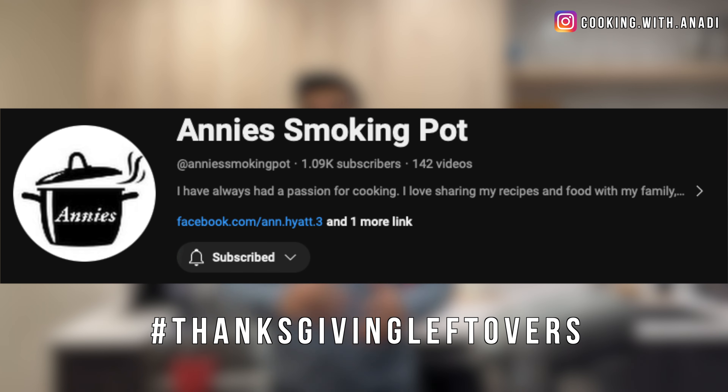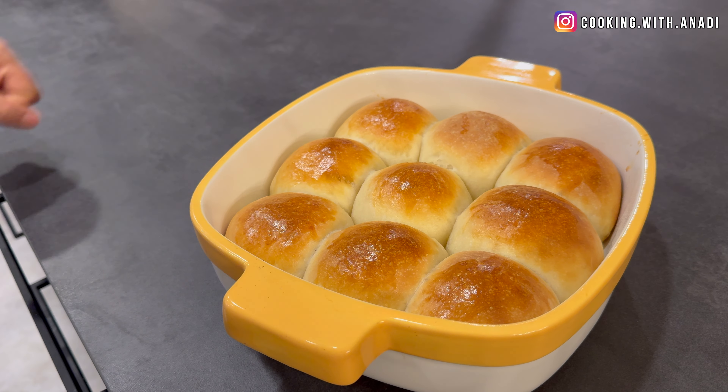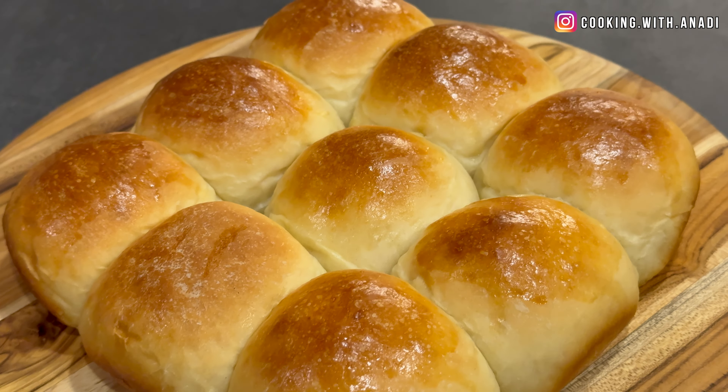Hey all, welcome back. Belated happy Thanksgiving to all my US friends. Thanksgiving is to me just the beginning of the end of the year — just family, food, and a lot of fun. Annie's Smoking Pot is doing a collaboration for Thanksgiving leftovers and I'm going to be talking about dinner rolls. We all love our balls of bread to dip in all sorts of stuff.